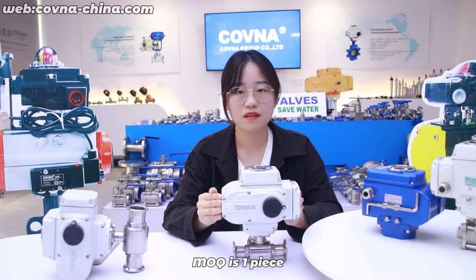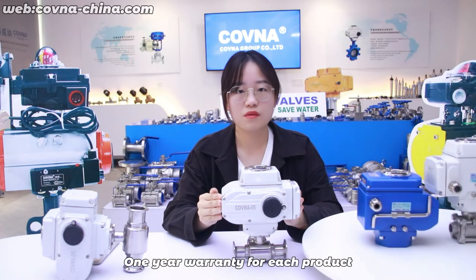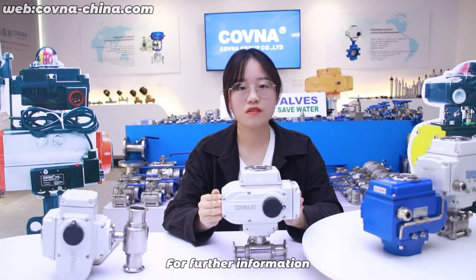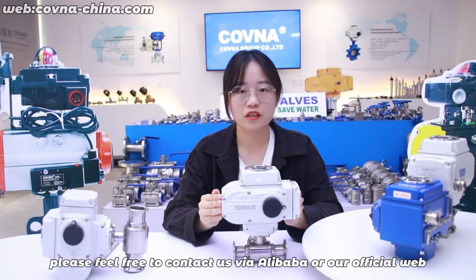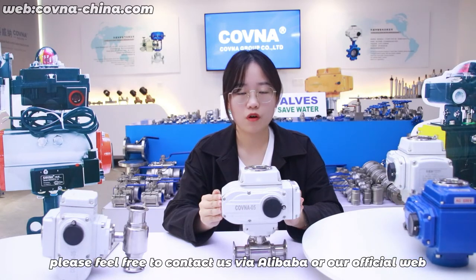MOQ is one piece, 7 to 50 days delivery, 1-year warranty for each product. For further information, please feel free to contact us via Alibaba or our official website.